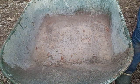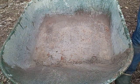Hi everyone. Hey, it's Diane. Today's August 9th, 2013. Okay guys, here's my container.